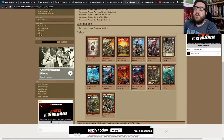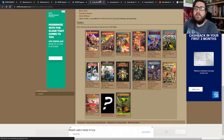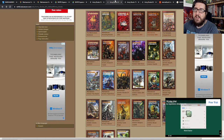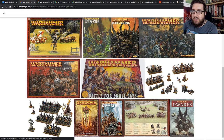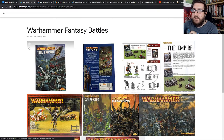I'd love to hear in the comments where you got started with Warhammer Fantasy Battles. Did you get started with 5th? Was it before that? Did you play 6th edition? Which was the one you spent the most time with? I'd love to hear your stories of how you got involved in the game — what armies you collected and that kind of thing. It was a really nice thing to come back and dive back into Warhammer Fantasy Battles and see where my journey took me throughout the years.